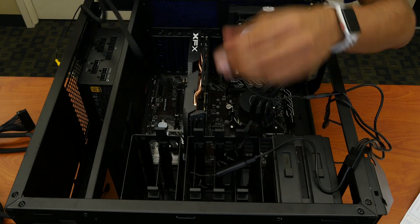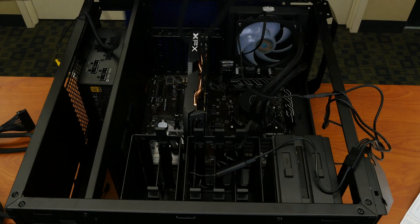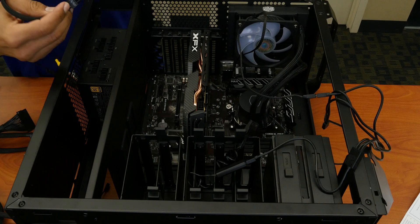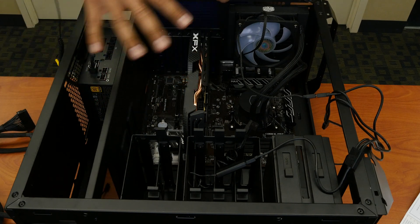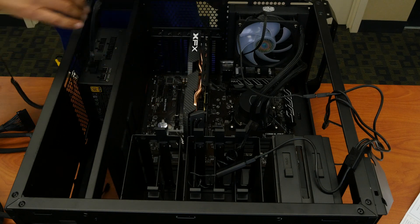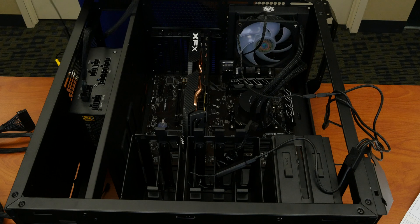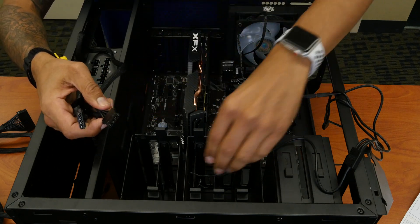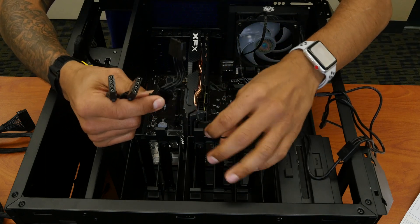The power supply does have a Molex connector, which is this one right here, and this connector goes right here — so we're going to connect it. Behind the scenes I am going to fix the cabling and tie it up, but for now I want to show you guys where I'm connecting everything. So let me move the power supply a little bit so you can take a closer look. You can take any Molex connector and just connect it like this.